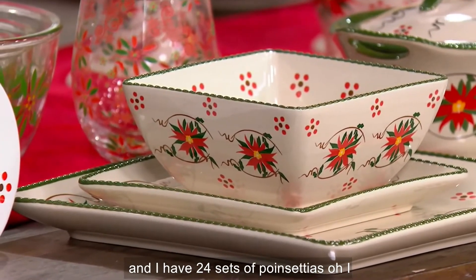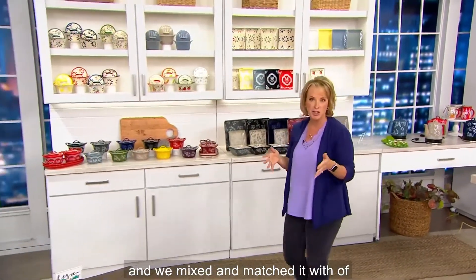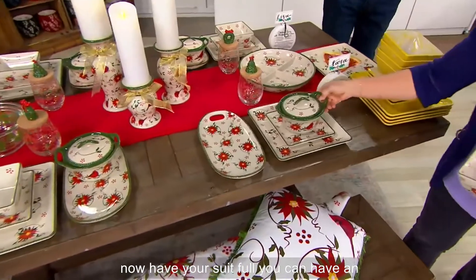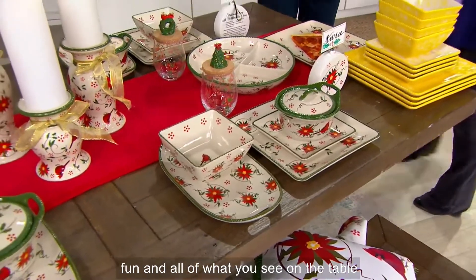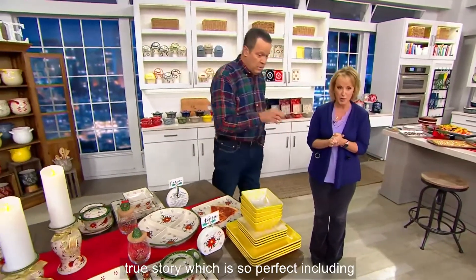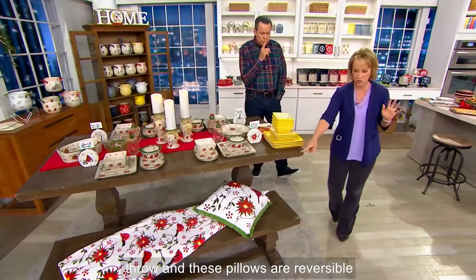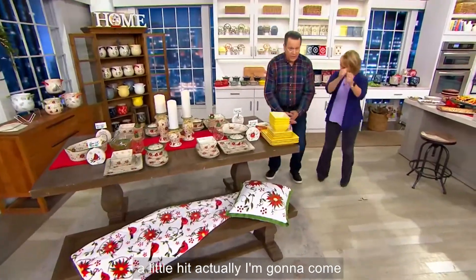I have 24 sets of Poinsetta — I love the Poinsetta. Look at that gorgeous table. We mixed and matched it with the soup and sandwich set, so you can pick those up too. Imagine if you picked up both sets — you can swap out your soup bowl, have an extra little platter, mix and match these pieces. All of what you see on the table in the Poinsetta pattern, if it hasn't sold out, is available on QVC.com — including that pillow and the throw. So cute. Hip to be square!